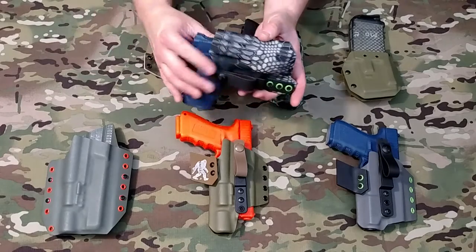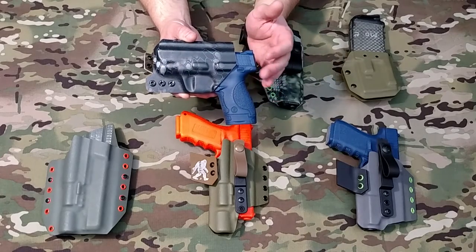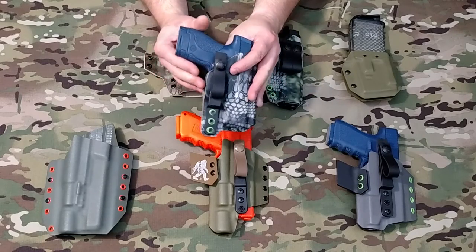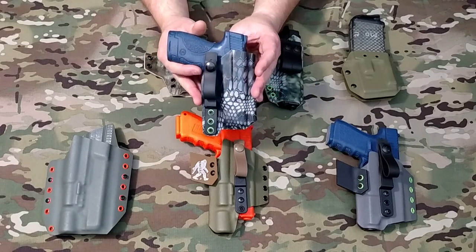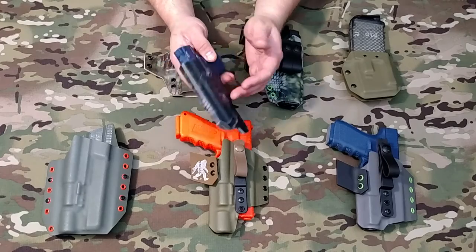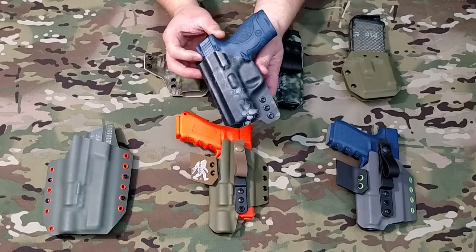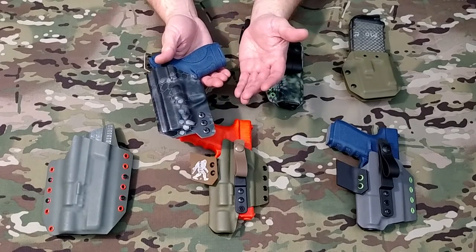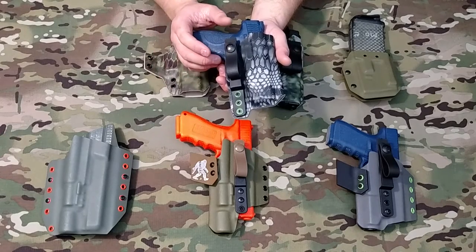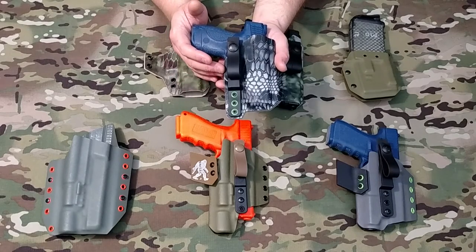We'll get started with our Littlefoot, which is our standard inside-the-waistband holster for non-light-mounted pistols. This is going to be one of our slimmest and smallest designs. You can carry this appendix or strong side. These are also completely ambidextrous — as you can see, it's a symmetrical cut. All you've got to do is flip the hardware to the other side. If you carry two pistols, or if you're left-handed or right-handed, the same holster works the same way on either side. That's one of the biggest features — the ambidextrous design.